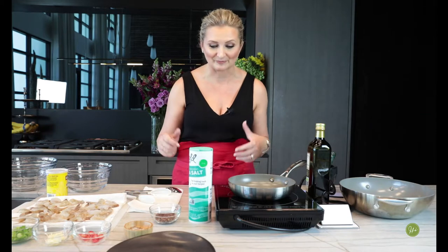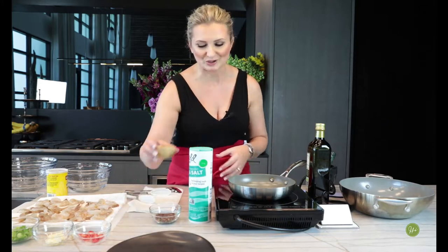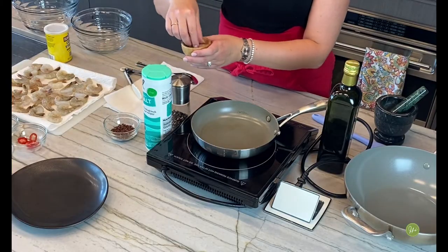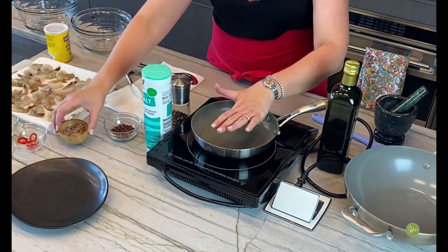Let's get cooking! The first thing you're going to want to do is create your own salt and pepper mixture. This is what we have going on right here, and I will show you how to do that.